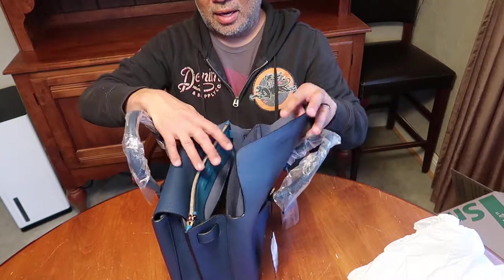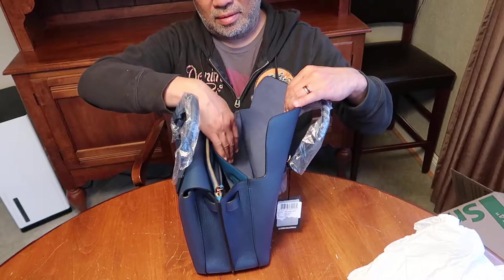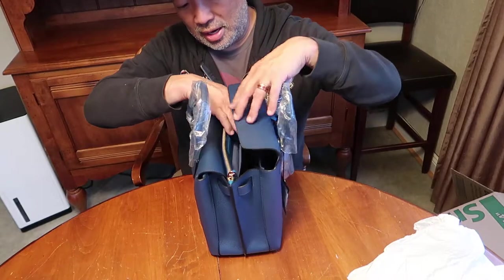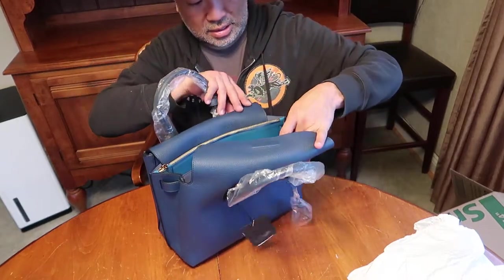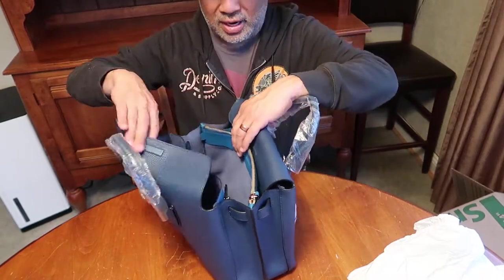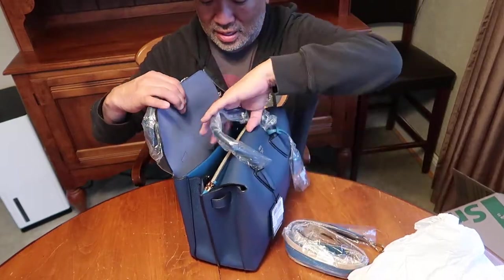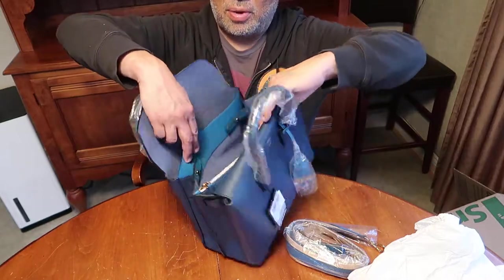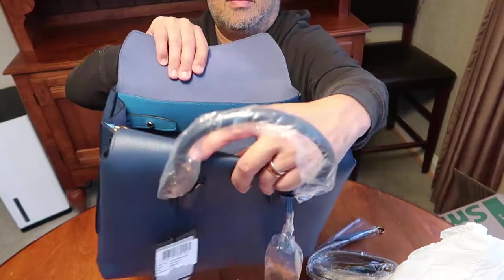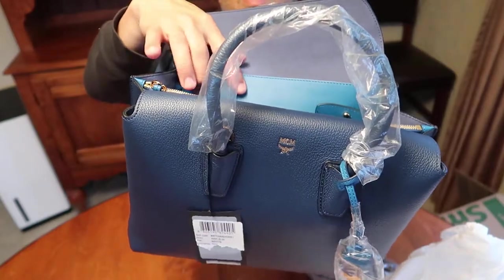It opens up like this, so there's one pocket here, and it's like a suede interior. And there's another side here. This is the strap that comes with it. The other side is here. These pockets on the side here are adjustable — there are two leather tabs that you can adjust right there and there.